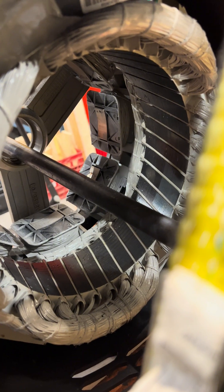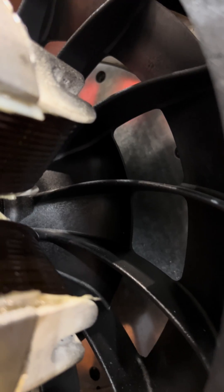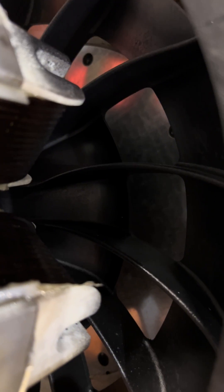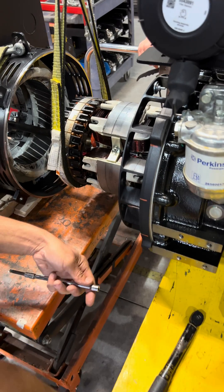Ultimately we are trying to protect this part here and this part from rubbing and scraping against each other. By doing this we've got lots of access — we can get our fingers in there, somehow get the fasteners in place, washers, Loctite, properly torque everything together. I want to get this tightened first.